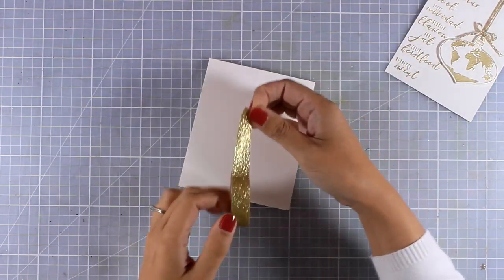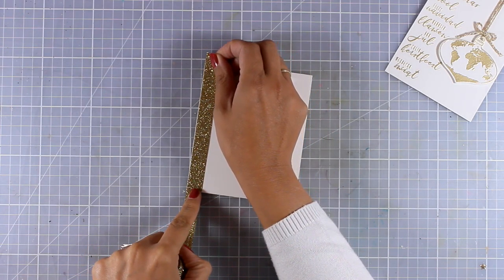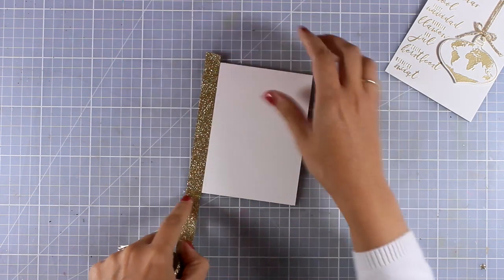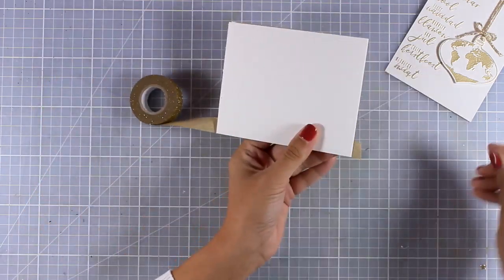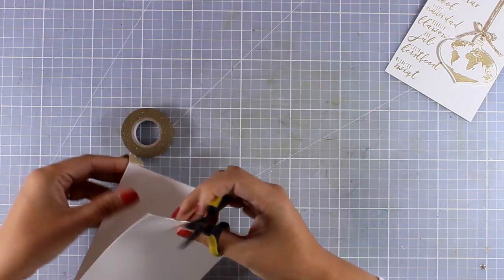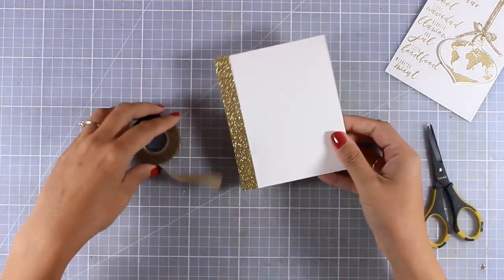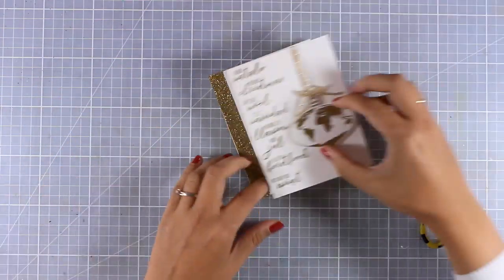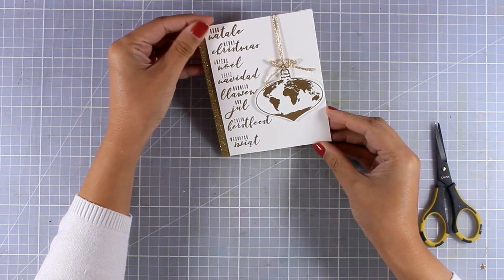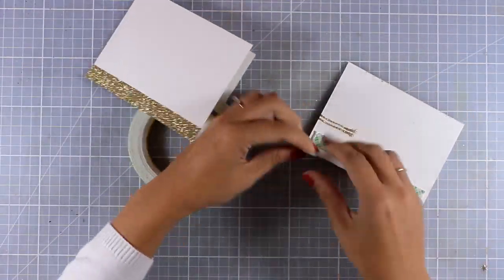Now it's time to assemble my card. I've already created a top-folding card that's four and a quarter by five and a half. I'm using a decorative tape from a previously released kit by Altenew — it's a nice gold and matches perfectly with the rest of my design. But you can recreate this look even without this tape: just swipe your VersaMark ink all along the side of your card base, apply the same embossing powder, and heat-set it for a beautiful border that matches perfectly.